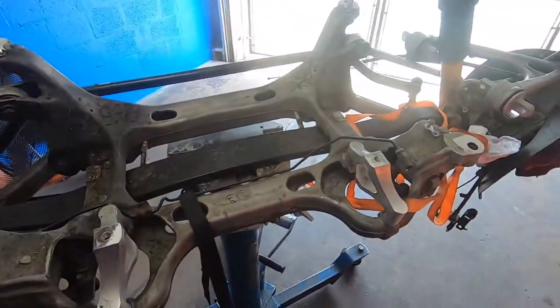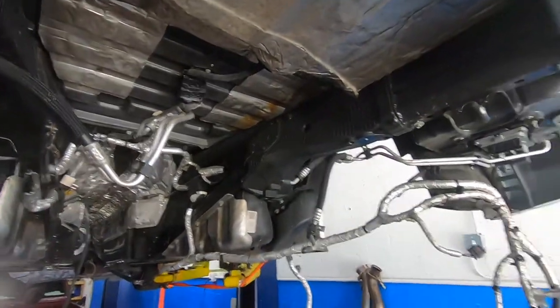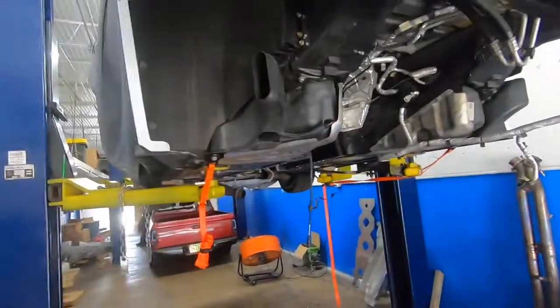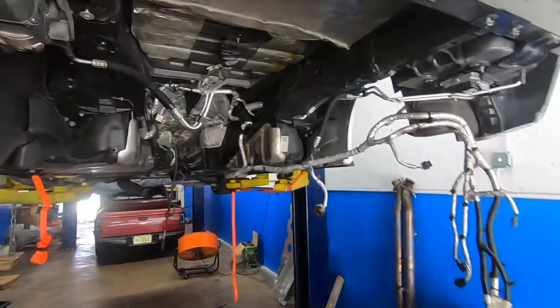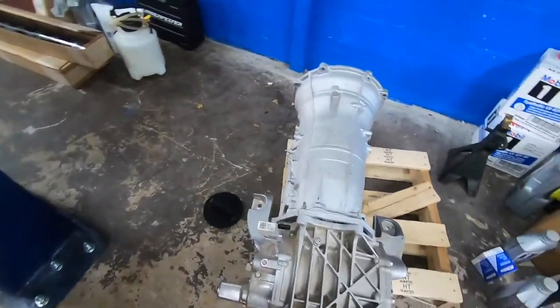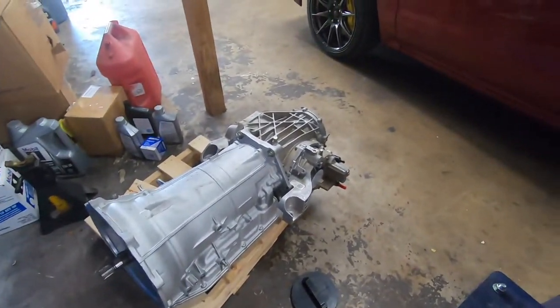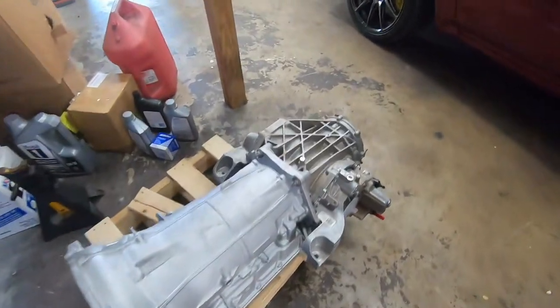Broken axle — grease everywhere, all over the place. Gotta love it. Buy corvettes and race them, fun fun. All right y'all, so Mike and I just put the diff to the new cradle, transmission together — she's sitting there. Now getting ready to take the old stuff off. Let's keep it going.